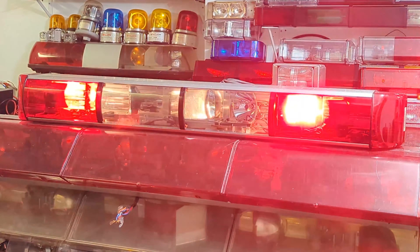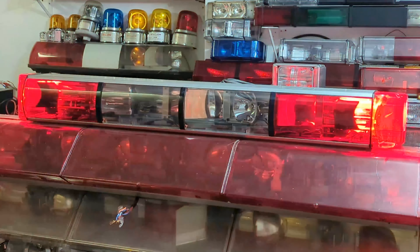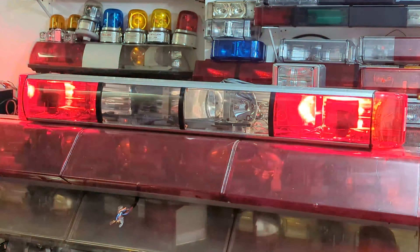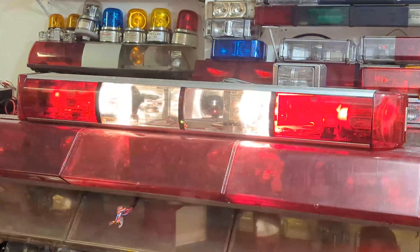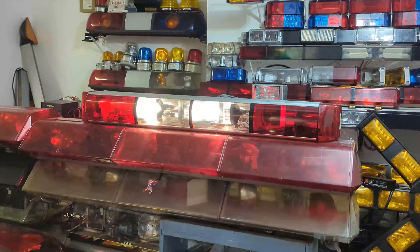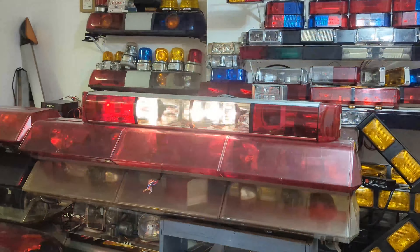Now it looks like this - it's individually switchable. You can pop the rotators on, you can run just the sweeps, or you can run it together. I believe the way this was wired before was so that both inner lamps were on one switch or set of wires, and both outer lamps were on a set of wires, even before they were upgraded to oscillating and when one was red and one was white.